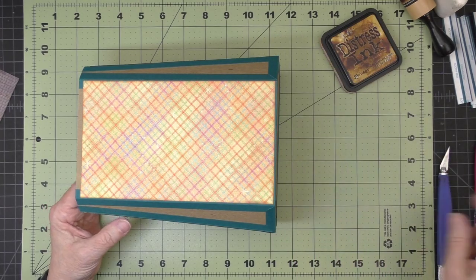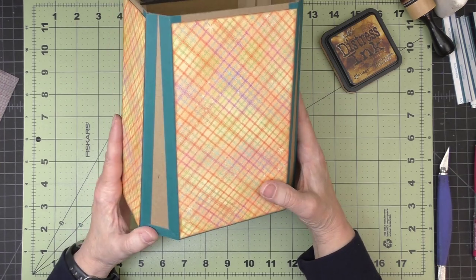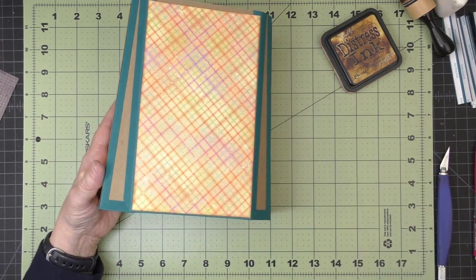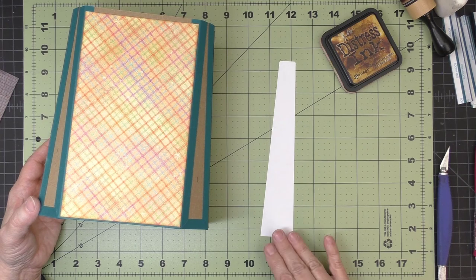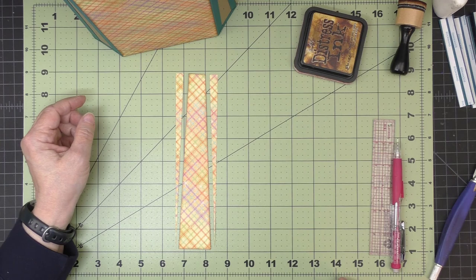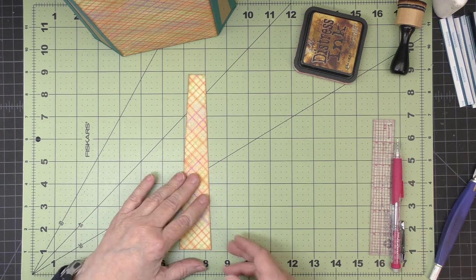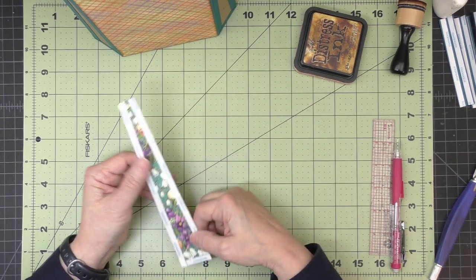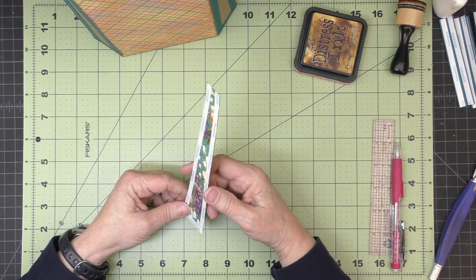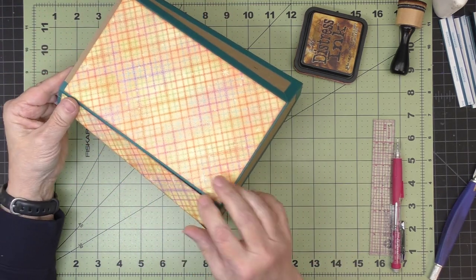Once the template fits well, I'll cut my decorative paper to the same shape — measuring in at the top so it's three quarters of an inch wide and cutting off the two triangles. I'll ink the edges and apply score tape only around the edges, with nothing needed in the middle. Then I'll attach each angled side and repeat for all four.